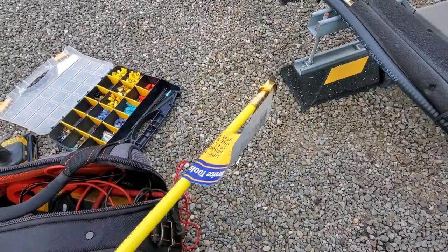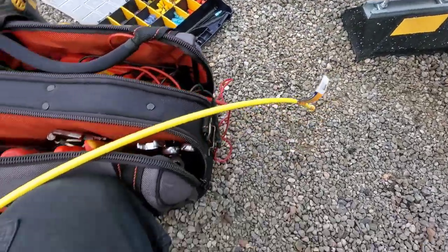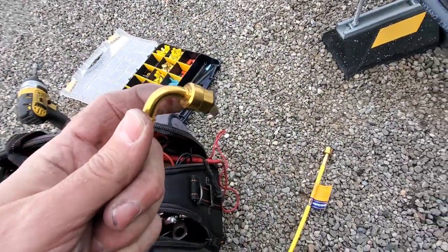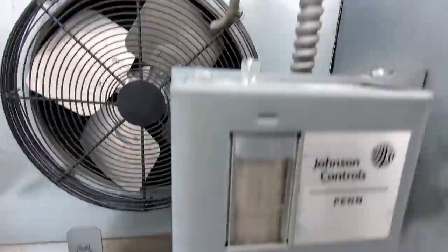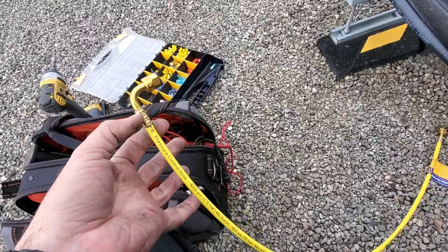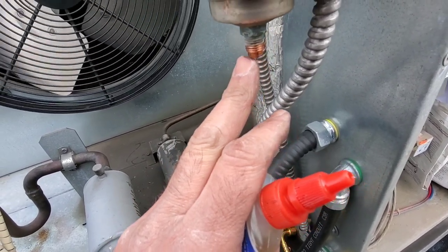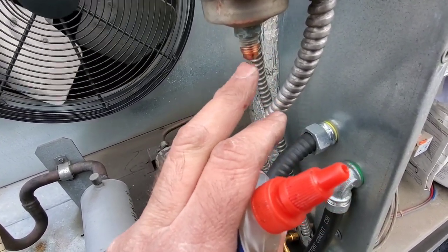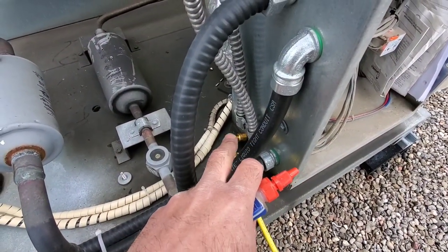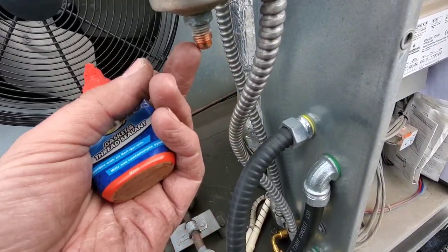We had some leaking hoses and I did break one by accident, but we have replacement Yellow Jacket hoses that are the same size with the same 90-degree fitting to go into the pressure switches. We're going to use a little bit of nylog to help seal these up. We just need a little bit on the seat — that's where the two pieces meet up, where we need to seal the fitting, not so much on the threads.